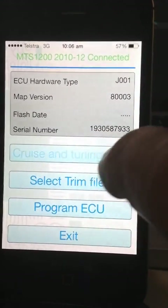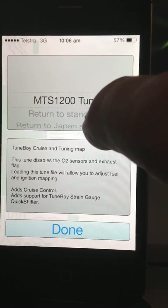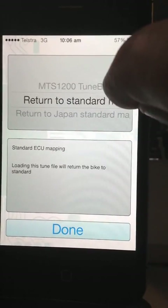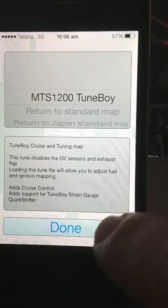I can click this button to change the tune. I can use the Tuneboy tune — it has notes about what the tune is — or I can return to standard, return to Japanese standard. So I'll choose the Tuneboy tune.